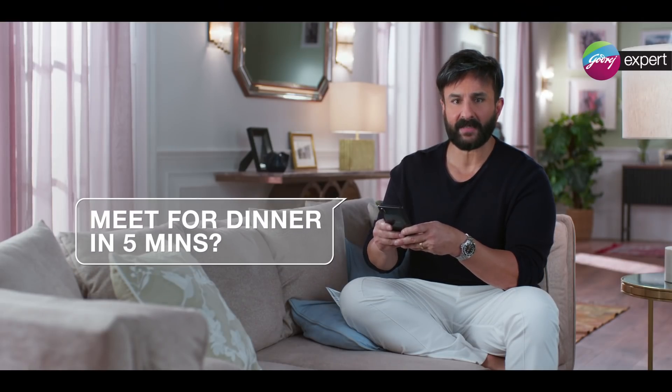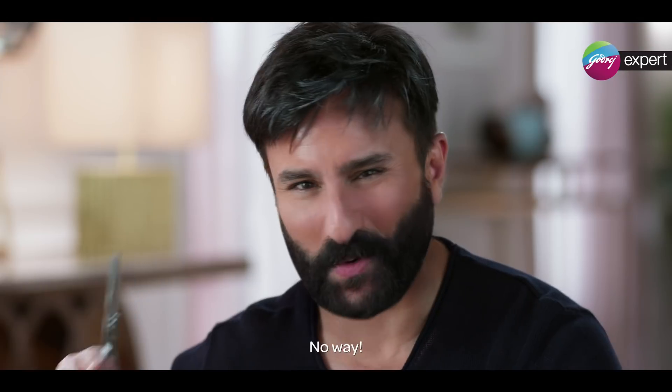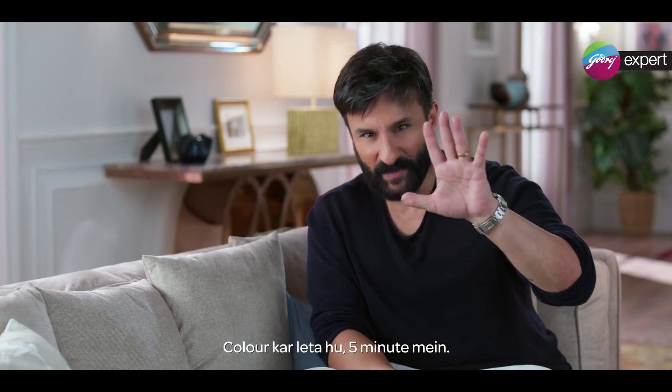5 minute maintainer. But this green hair is not my style. Cut it? No way. Color it in 5 minutes.